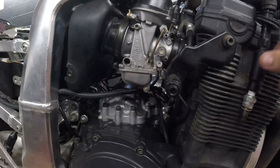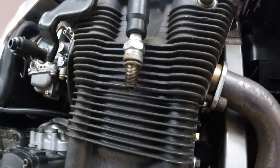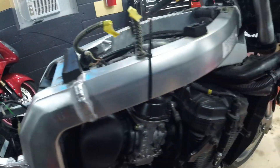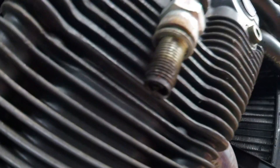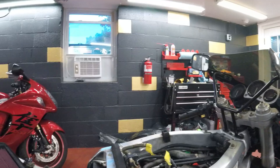I'll show you how to check for spark. You take the spark plug and make sure it touches the engine or the chassis — some grounded metal. As you can see, no spark with it disconnected. Now let's see if we got spark with it connected. I don't know if you can see it well from the camera, but it has spark now.